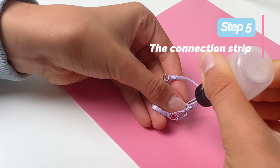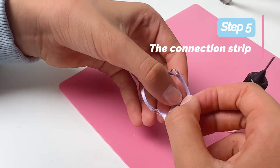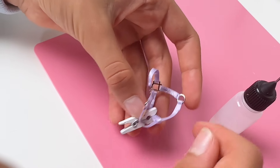Let's add the connection strip. Take your ribbon left in the nose band — the one in the middle. Fold the end over to form a sliding loop around the throat latch. Apply a small dot of glue right to this tab and then press it down.